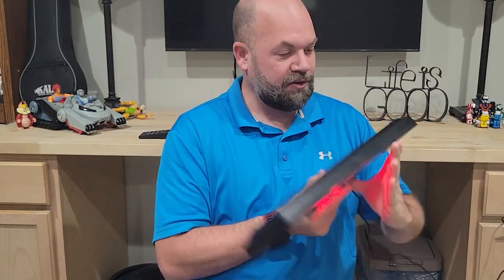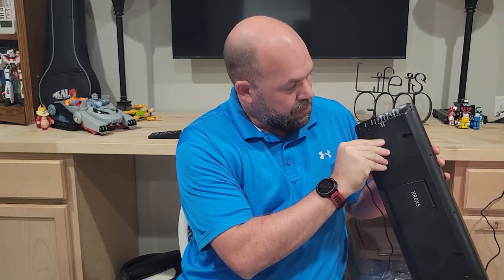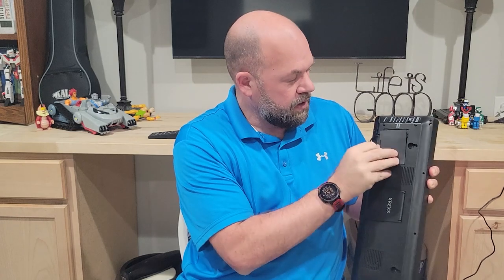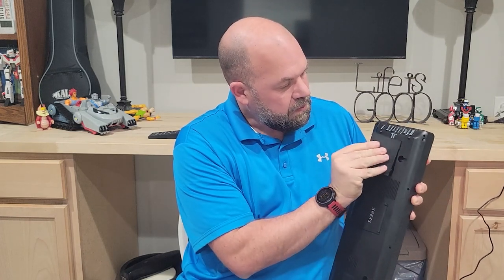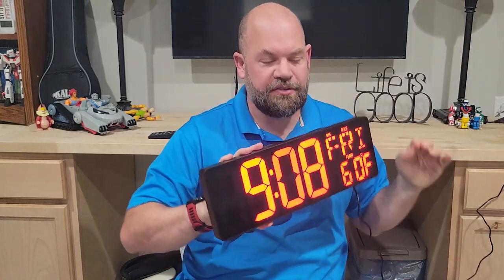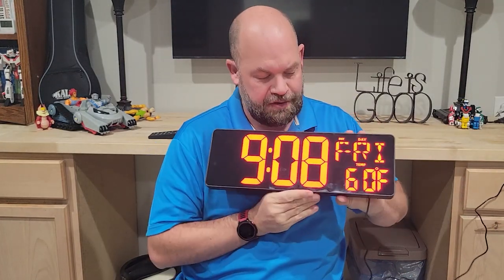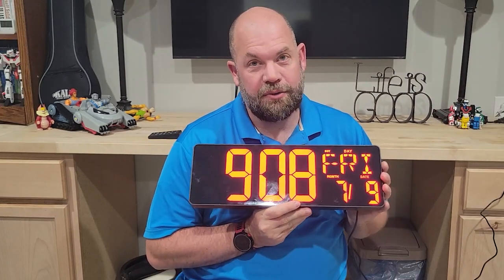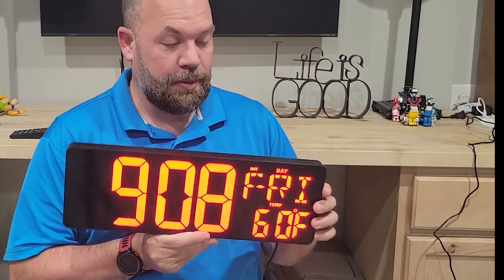The only problem — and this is one of my gripes — is it does have to be plugged in. There is a spot for batteries, but the batteries just make it work with a single triple-A that it comes with, but you can't power it through batteries. That's kind of a bummer because I would love to be able to take this to the track. I can take a power source and plug it in, so that's what I'm planning on doing.